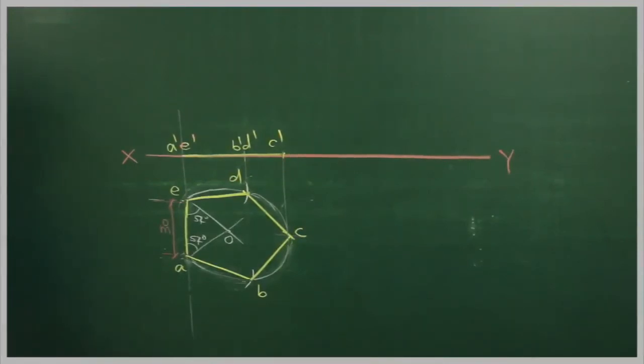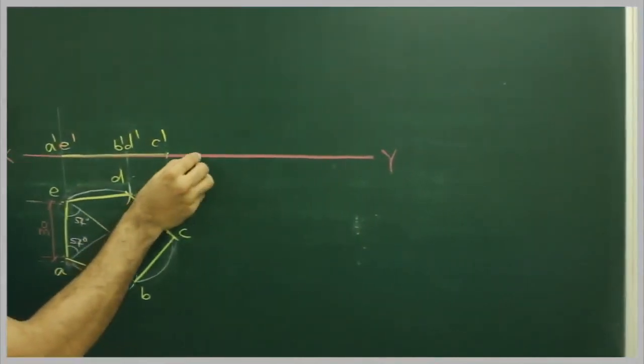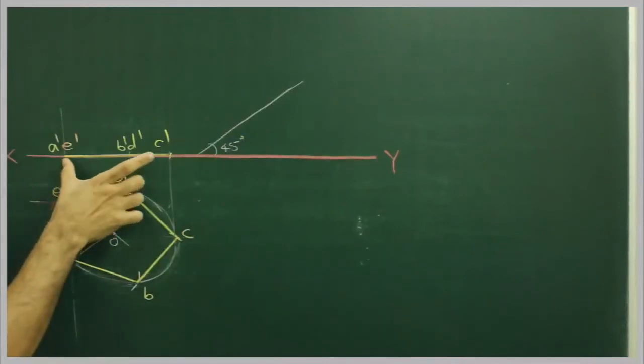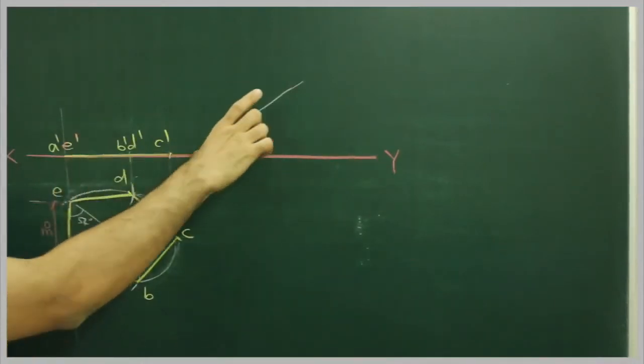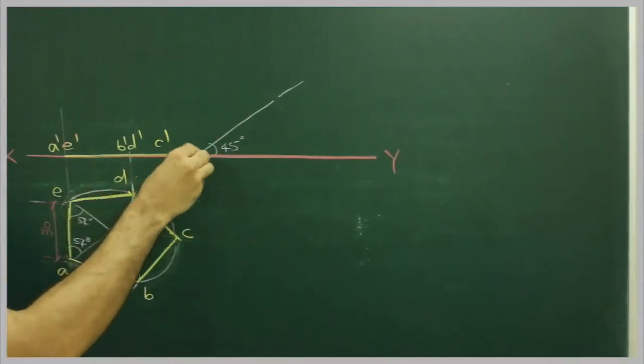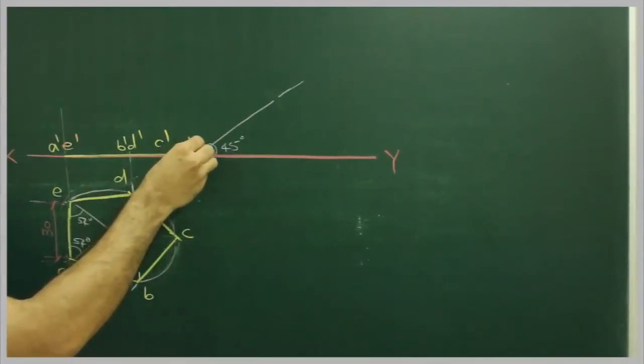The surface is inclined at 45 degrees to HP. So I will draw 45 degrees. I will take A dash to C dash and from here I will cut it off. This point is A dash D dash.